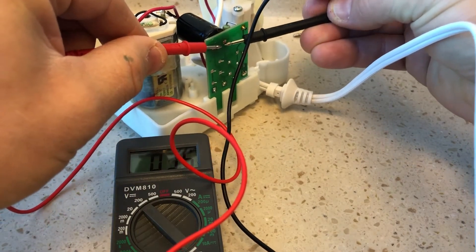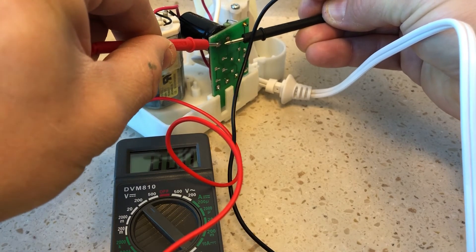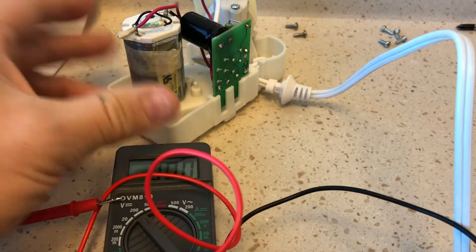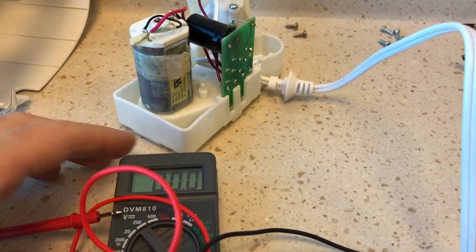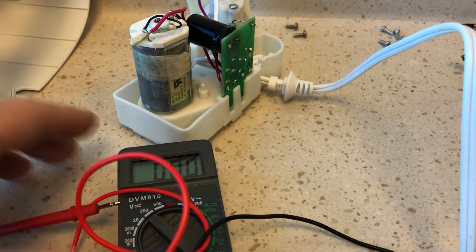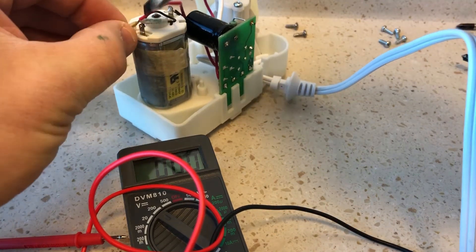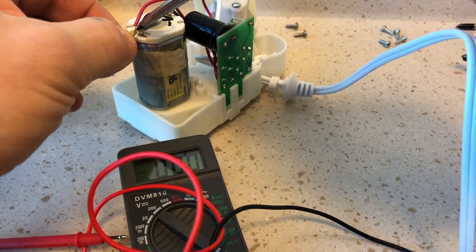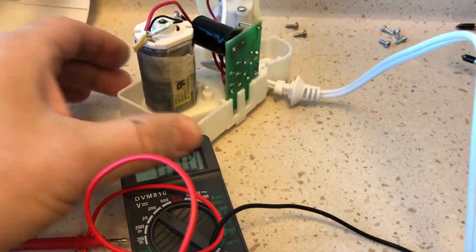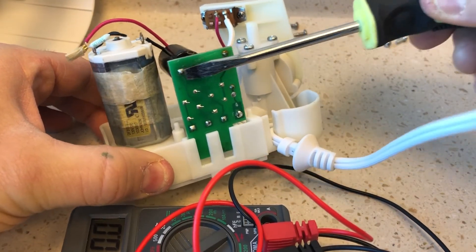I believe I let it run through the motor — yeah, it's down to nothing. I have to short it to the motor and that should discharge it. Only one way to find out — yeah, it's done.